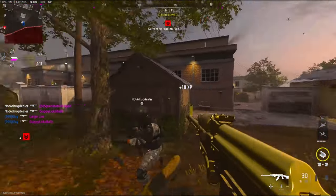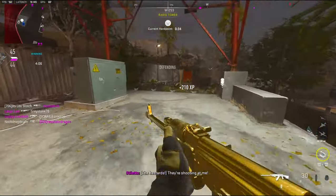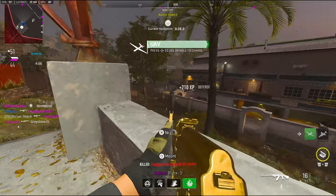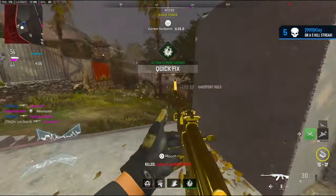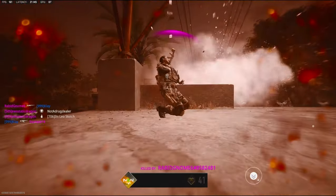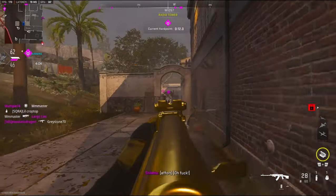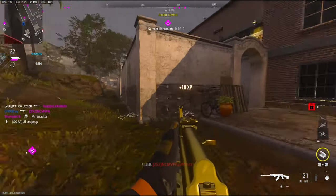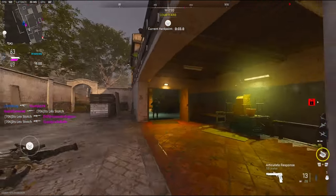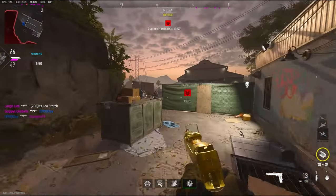I have to fight for this hardpoint — I already know it, but I want it. I need two more kills for a VTOL. No, I couldn't lay down fast enough. There's a guy up here. That team is playing on the hardpoint — that's good. I have 20 kills.